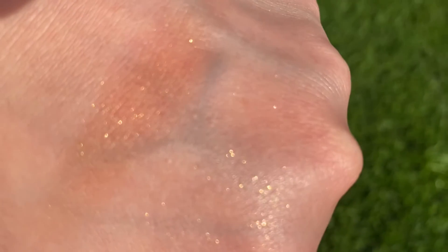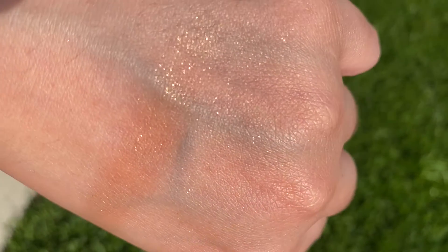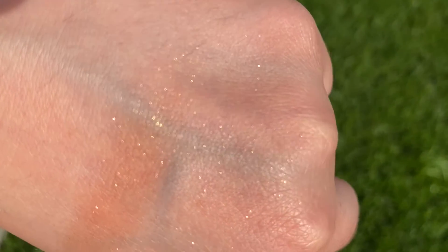I applied the shimmer and blended it out right next to the line, and you cannot see the pigment anymore. So if you blend it out really well, you won't see that pigment.